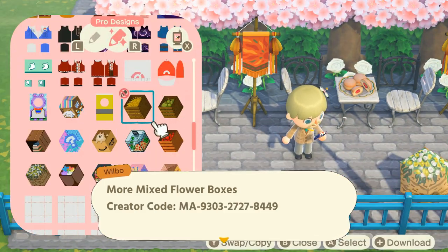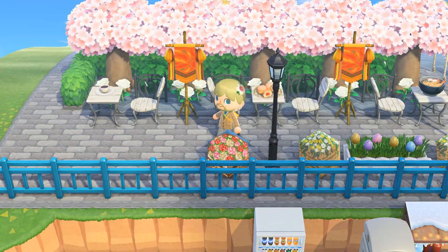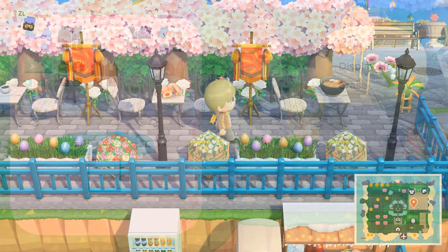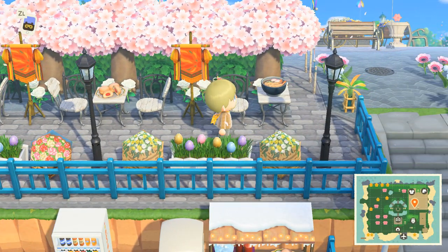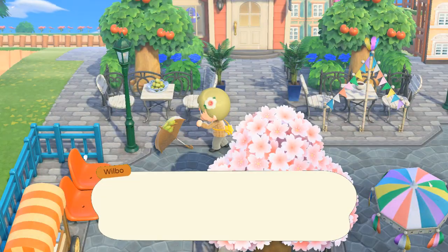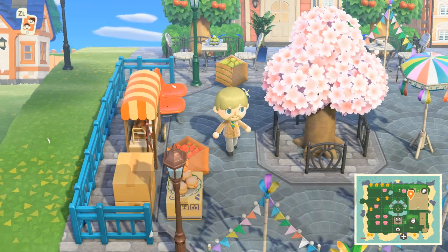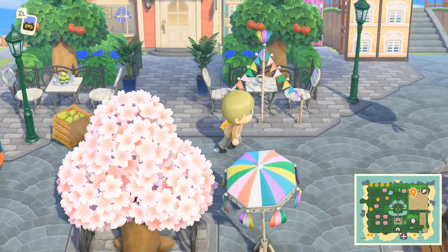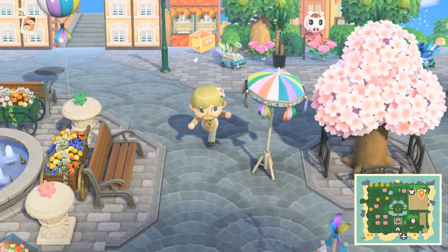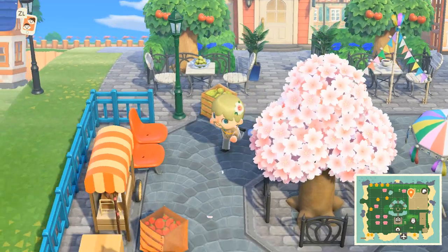Boxed flower patterns are pretty much the most popular ones people are using with this trick. As you can see, I'm using two different variants here — one is roses, and then one is kind of just like mixed flowers — and then I'm putting a Bunny Day planter item in the middle. People are also making fruit box patterns, which are very cute. I believe I have apples, pears, and then sort of a grass or hay pattern as well. It looks pretty nice if you have a little shopping area or district to put these down.